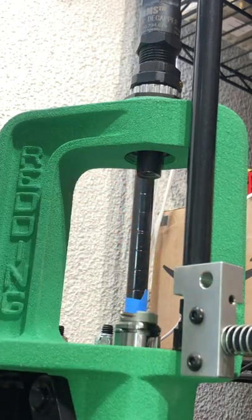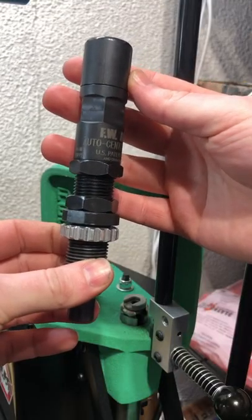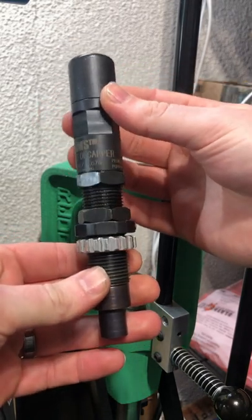Overall, this is the best built decapping die I have found on the market to date. Highly recommend you check them out — you will not be disappointed. They make reliable decapping so much easier.